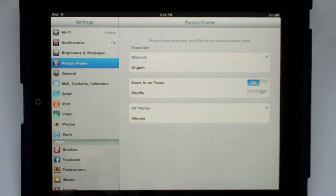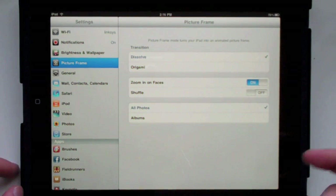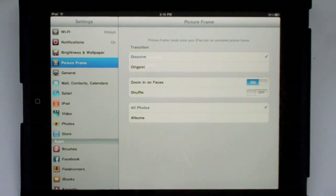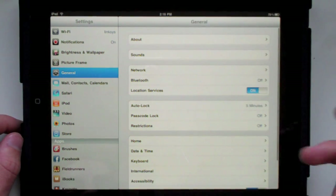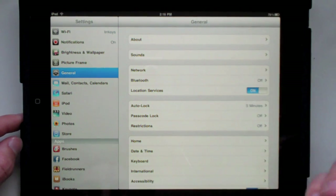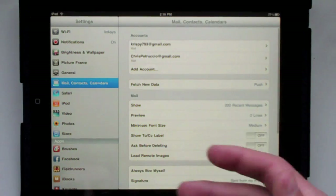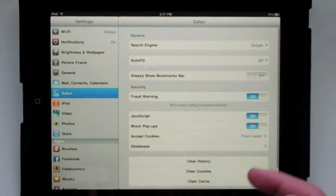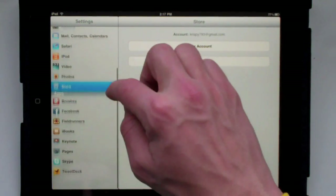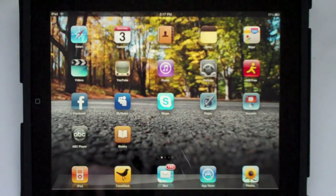You also have notifications, Wi-Fi, and you can have the iPad go into picture frame mode where it becomes a digital picture frame that scrolls through all your photos — you can set it up somewhere and it looks really cool. In general you have sounds, network, Bluetooth, location services, auto lock, restrictions — all the usual stuff. Mail, contacts, Safari — basically the same. Everything else is basically the same, not much changed in those.